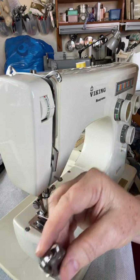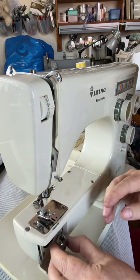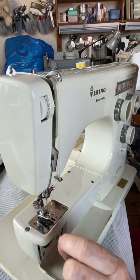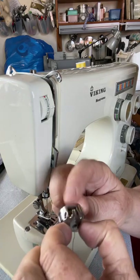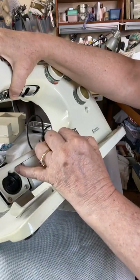Continue to hold it the same way and press it into the machine. The little post on your bobbin case has a little gap in it — I'll take it out and show you again.